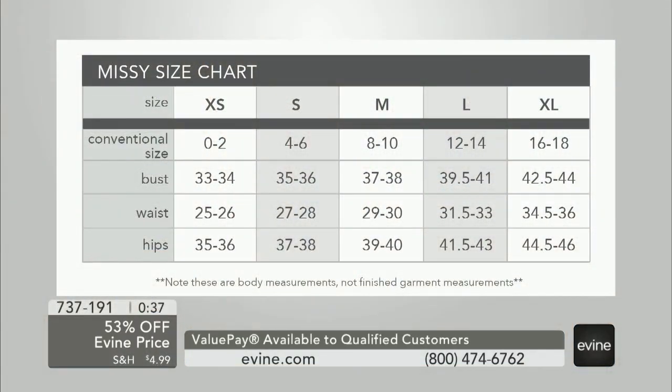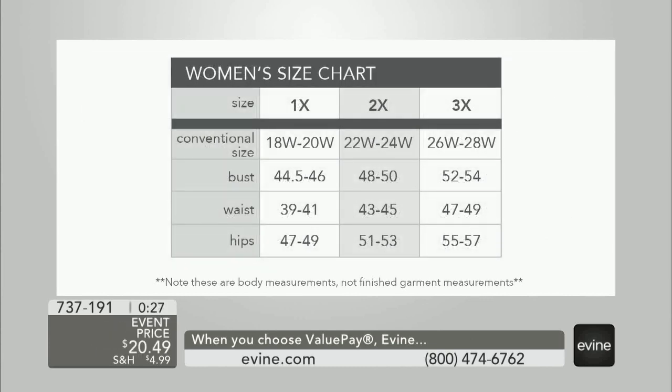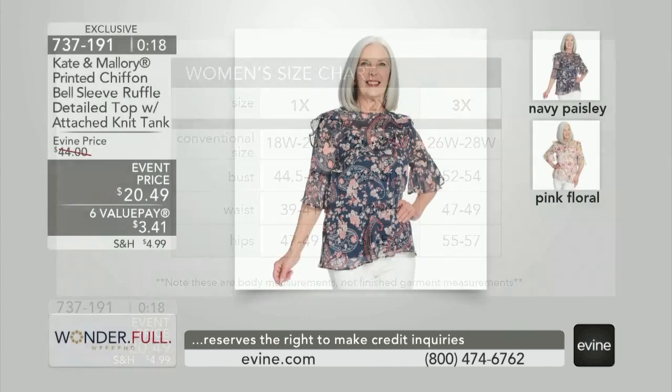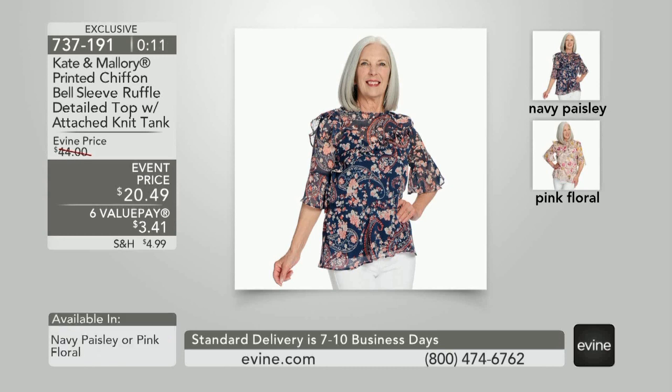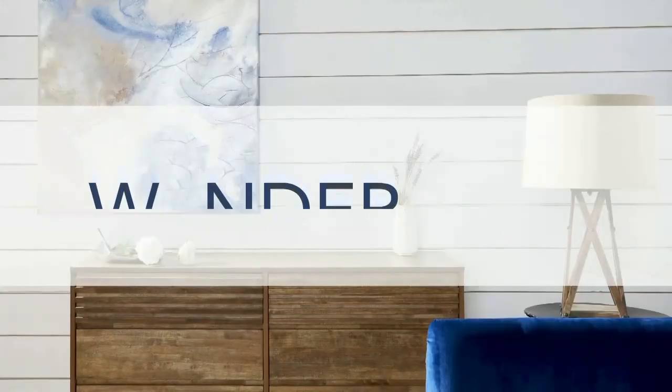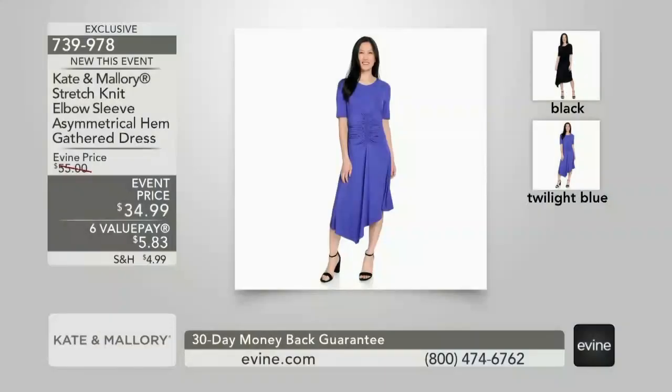You can see that will give some coverage on the hips — it's not super short, it gives you a little bit of coverage. The first to go will be the navy — your favorite. So we have navy paisley and pink floral. We have under 300 in total — that's a new markdown, 53% off. Tank is included. This is how you order: 7-3-7-1-9-1. We also have this on value pays, so $3.41 on a value pay. Choose navy paisley or the pink floral — they go back to the today's top value denim jeans perfectly.